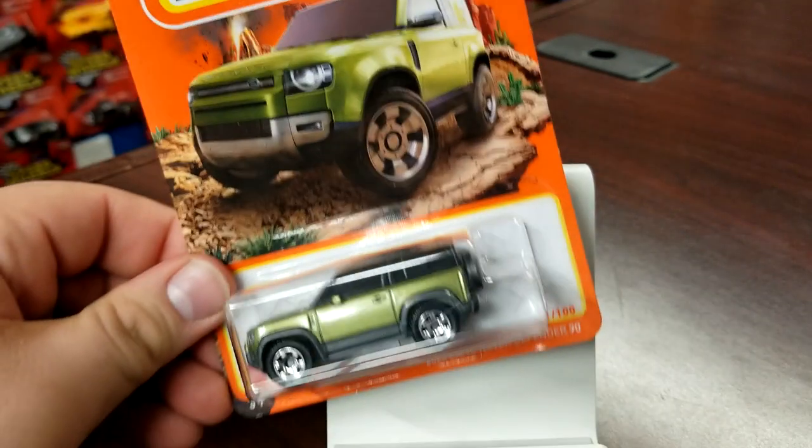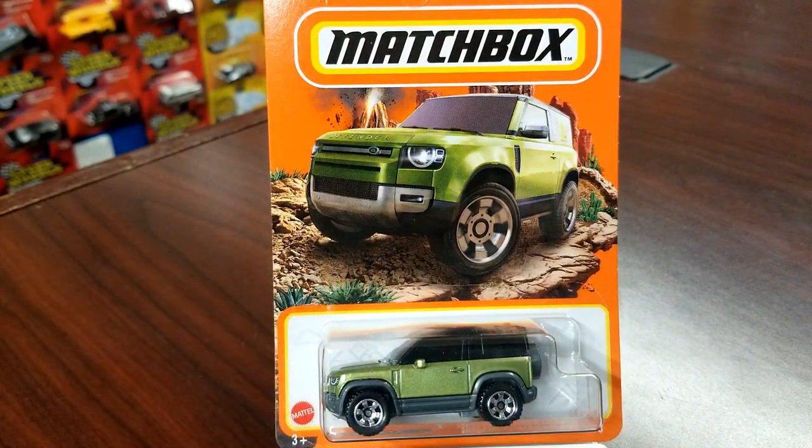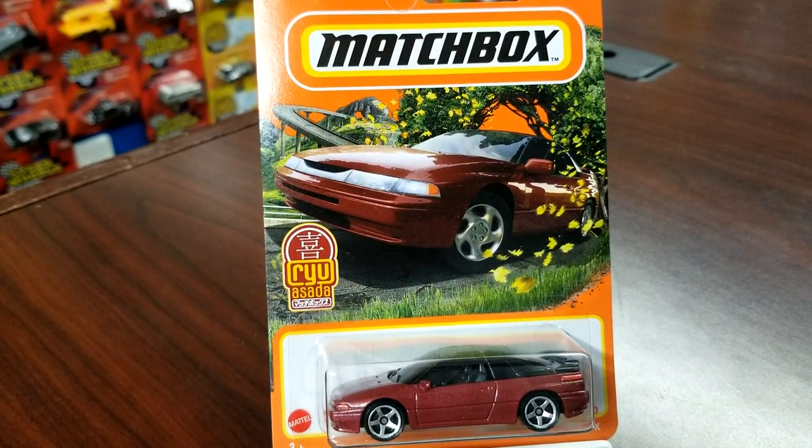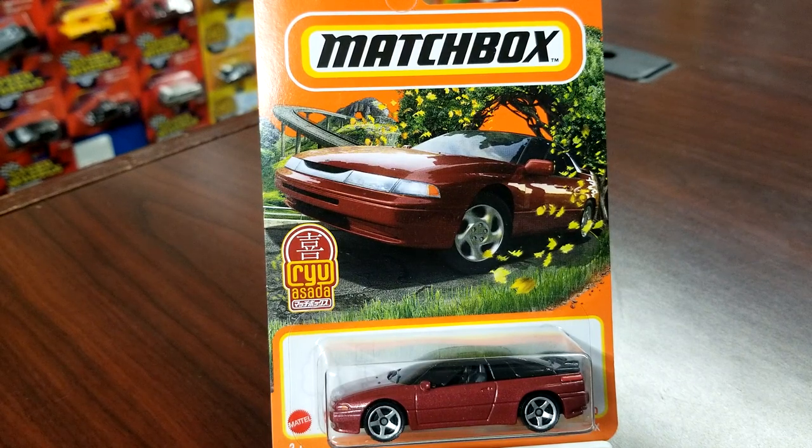Another new casting is the 2020 Land Rover Defender 90 two-door — very happy they did the two-door, looks very very good. Last but not least is the Subaru SVX — only the 22nd version to date. It does have Ryu Asada on there; this logo will be carried over for a little bit for Matchbox and Hot Wheels to commemorate the late Mr. Ryu. Looks pretty good — very happy with that. Let's start cracking.